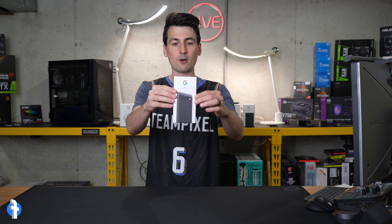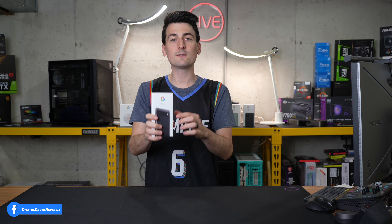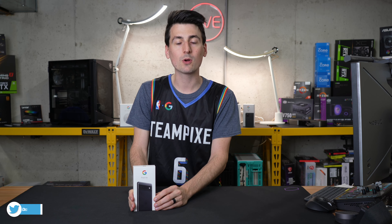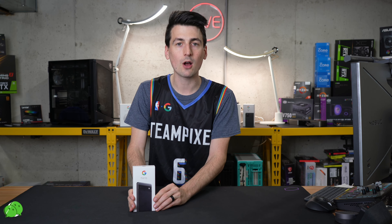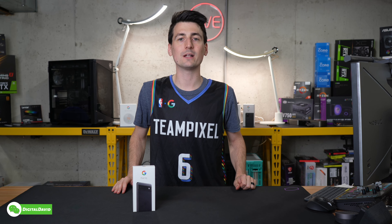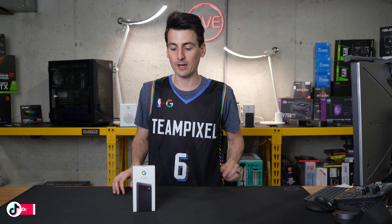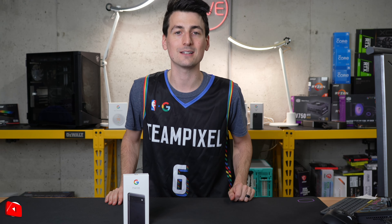Here's the lovely retail box and packaging right here. Check it out. Everything looks great. This phone is available in multiple color options. We have the charcoal black version here. They have a chalk white version as well, and a sage color if you want that really cool looking green. Now let's go ahead and open up our Google Pixel 6a box and look at the contents.